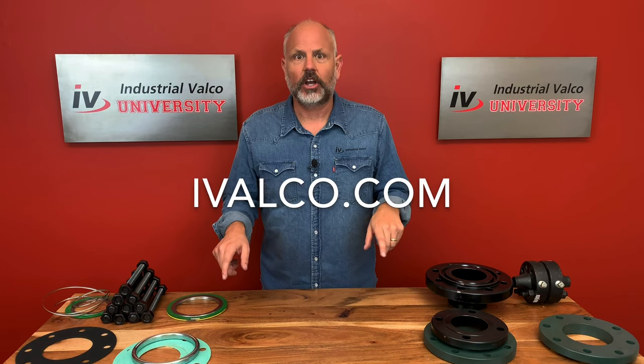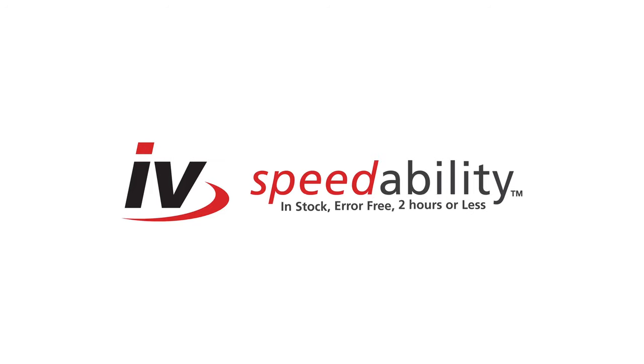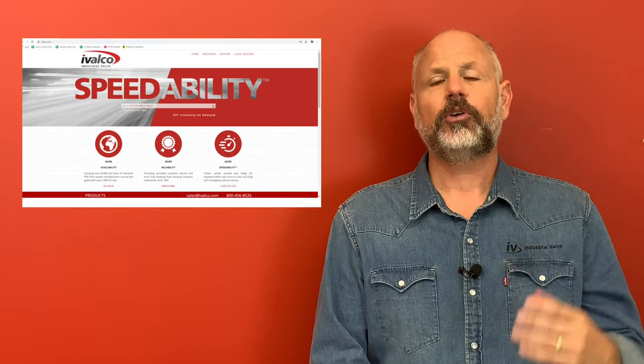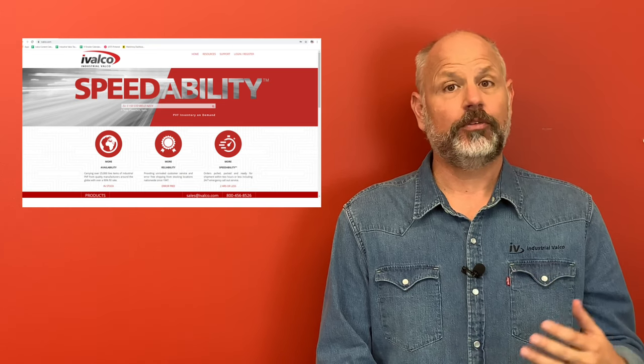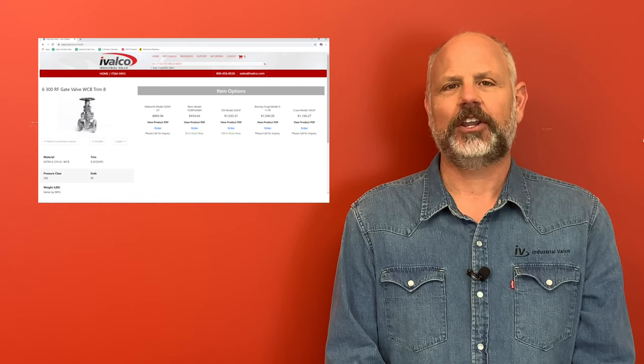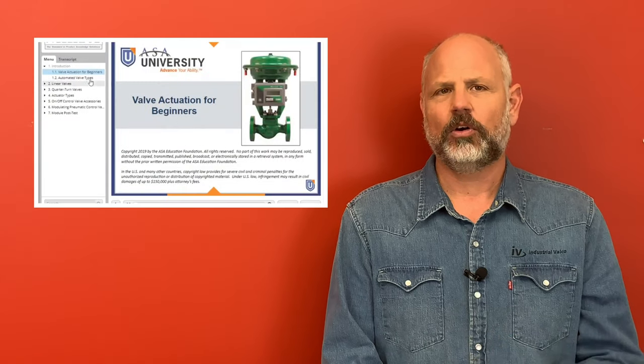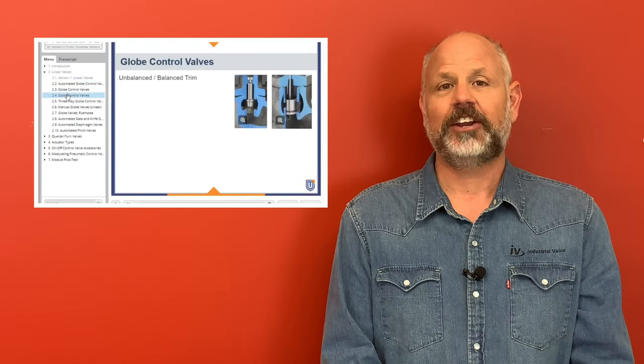If you need any of this stuff, you can go to ivalko.com — we have 25,000 line items. Have a great day! Thanks again for watching. Be sure to click the subscribe button so you don't miss a class. Also go to ivalko.com where you can get more information and resources for the items you saw and purchase them with our 24/7 online ordering. Also be sure to visit our partners at the American Supply Association, ASA.net, for additional training and courses tailored for all areas of supply chain management.